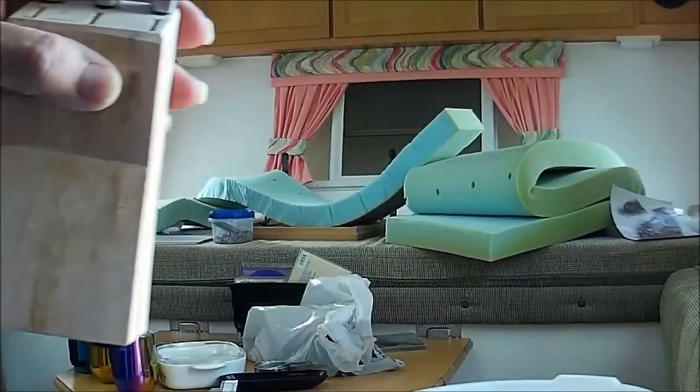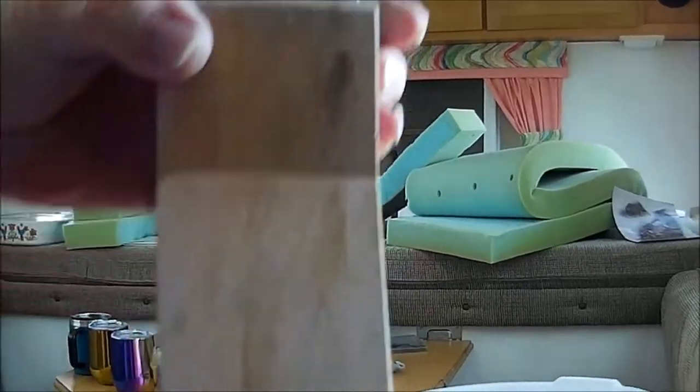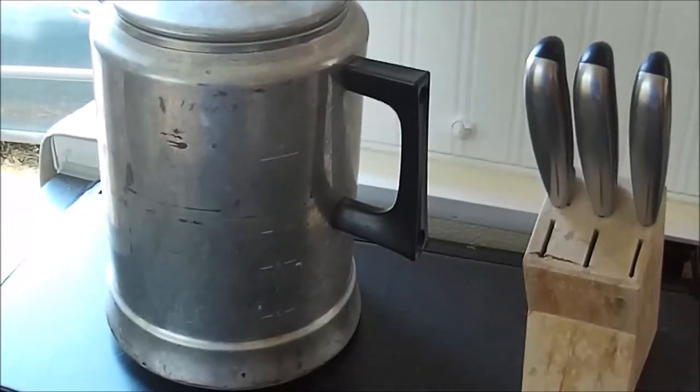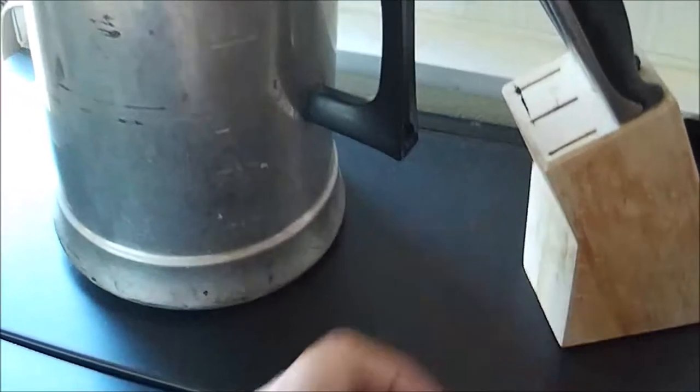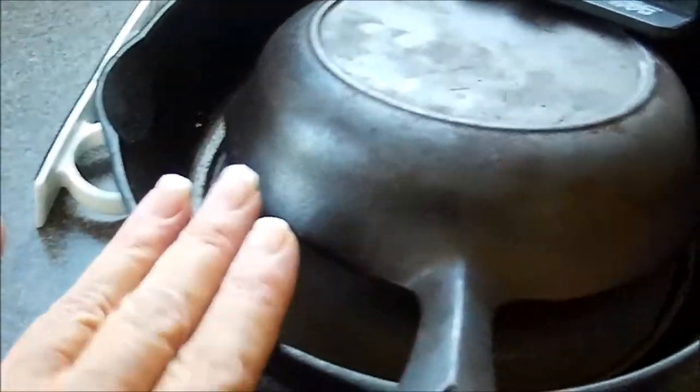I gotta look at this tiny little butcher block — nice butcher block, it's so small, smaller than my hobby pot. I'll put that over here and I've got some other knives to go in it. I just brought in my two favorite cast irons and I have a lid, so they're gonna go probably down here.